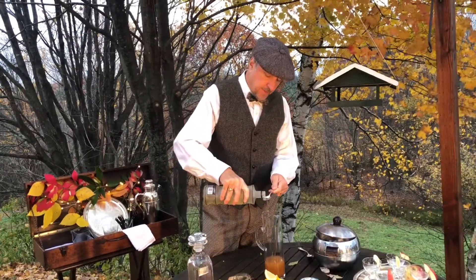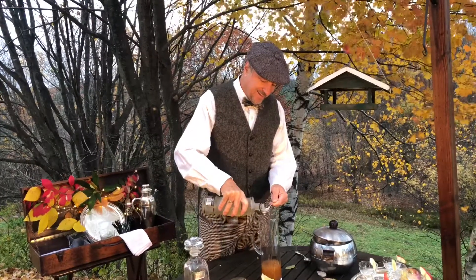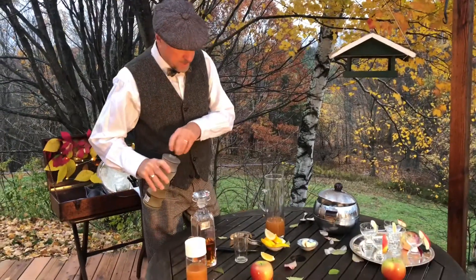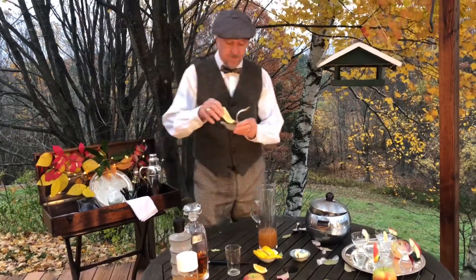I'm going to use one teaspoon per serving — there's one and there's two. And then, since this is a sour, we're going to use fresh squeezed lemon juice.